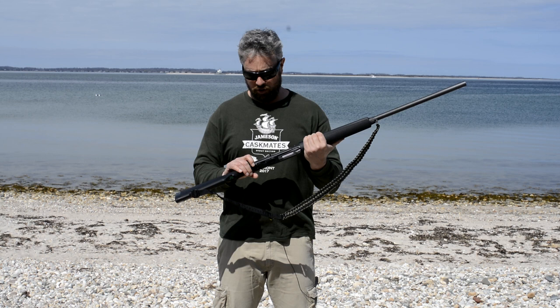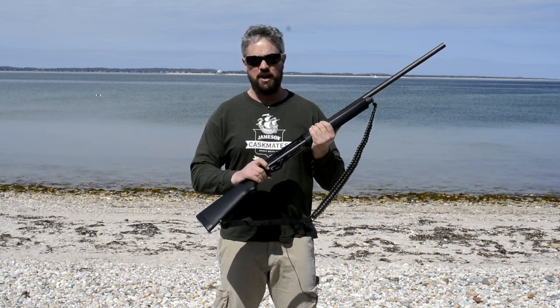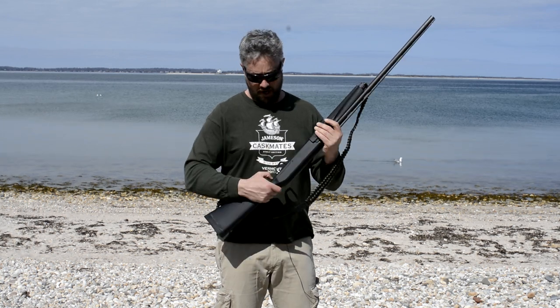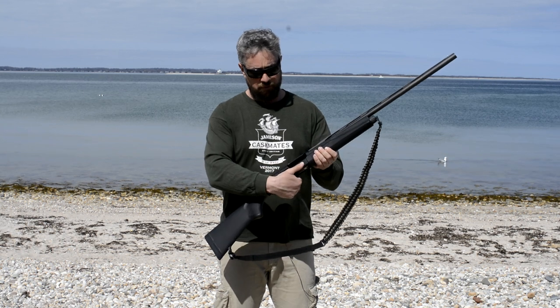Your safety is in a pretty typical location — right behind the trigger with a big R on it. Push the R in and the safety is off; you'll see red showing on the other side, so red means you're dead. Push it back and you're on safe. And that right there is your bolt release.